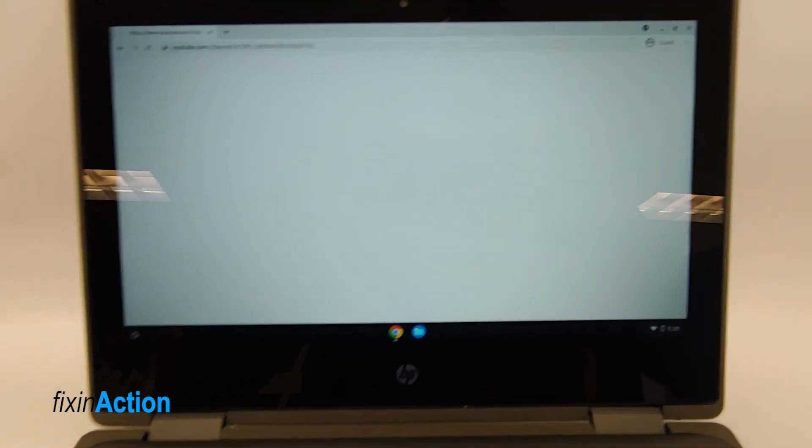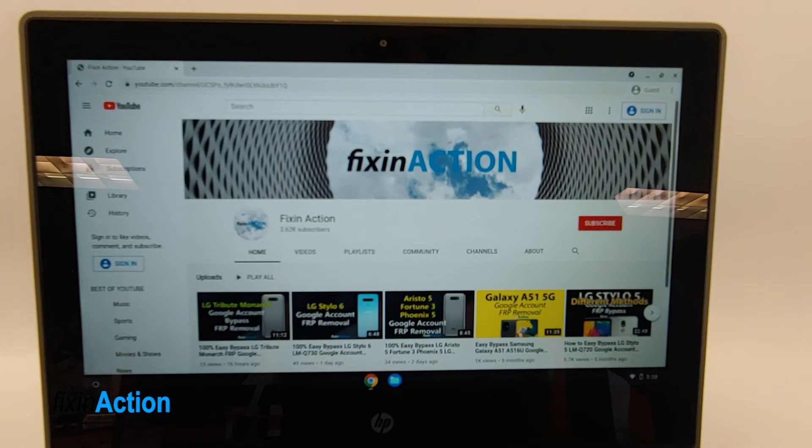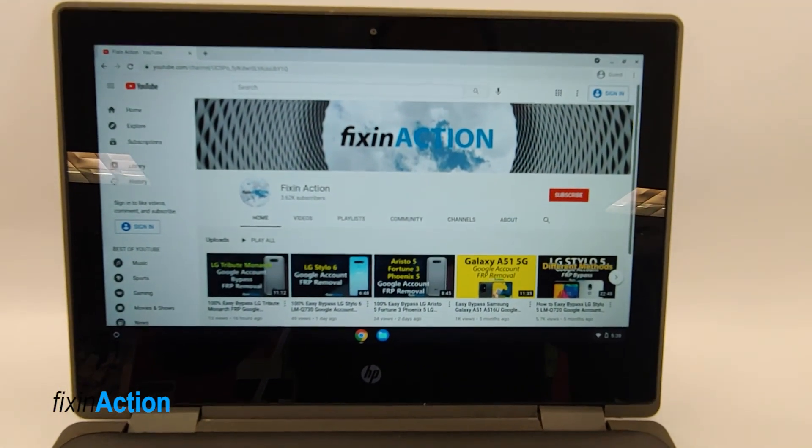I hope this method will help you with how to powerwash or reset your Chromebook. If it really helped you, please don't forget to like, share, and subscribe for more videos. Thank you.